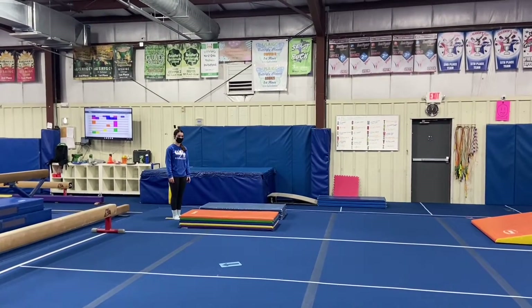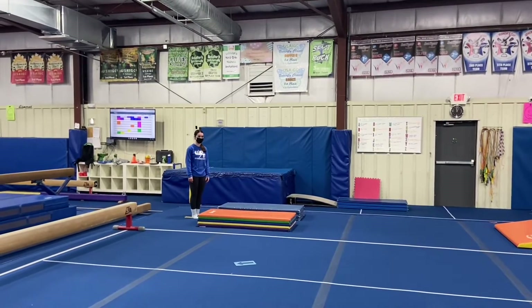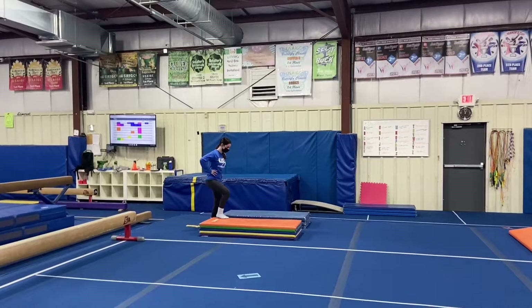Hi, this is Fall Level 2 Week 13 Lesson Plans. First we have our vault station. Our first station will be a plyometric station to help the students learn how to punch through their toes, keeping tight legs.